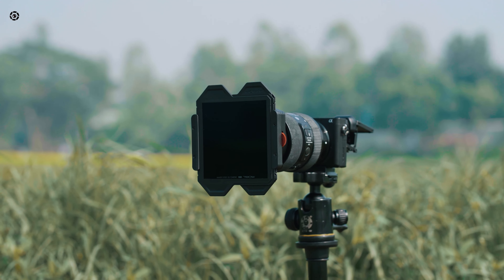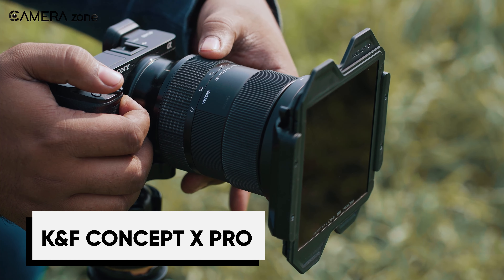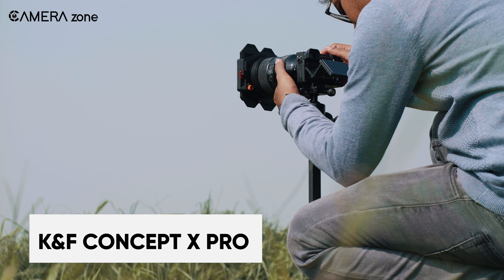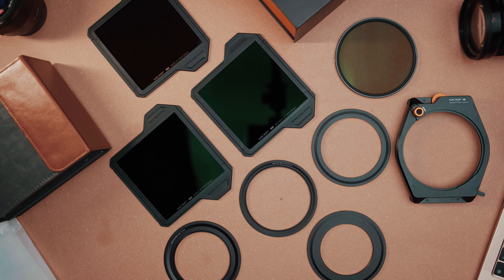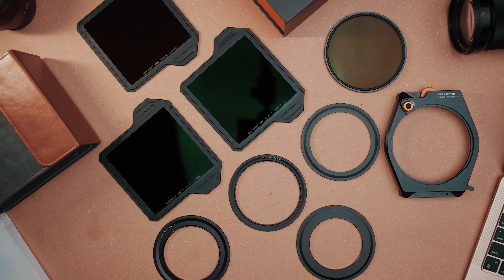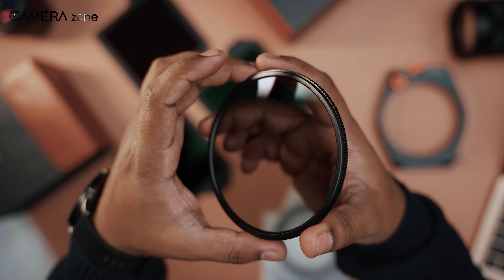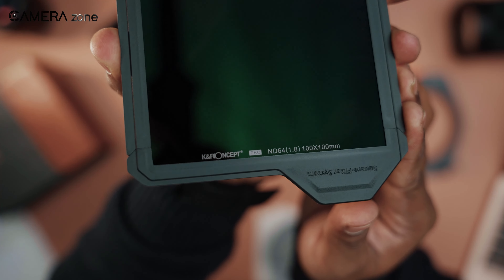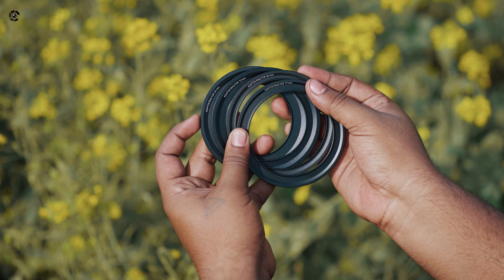After a sturdy tripod, you may want filters to enhance your shooting. If you're looking for a square holder filter to use across a variety of camera lenses by changing only the adapter ring, the K&F Concept X Pro is the right one for you. This pro kit includes one filter holder, one 95mm CPL, one ND1000, one ND64, one ND8, and four adapter rings to get the right size for your lens.